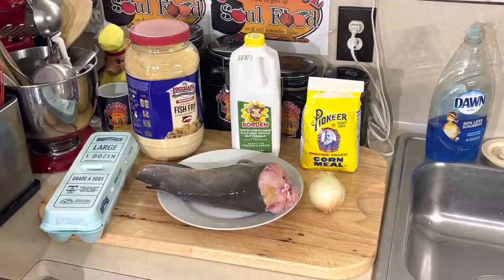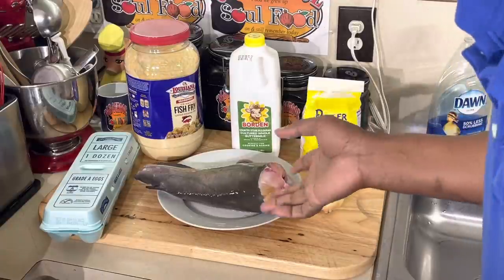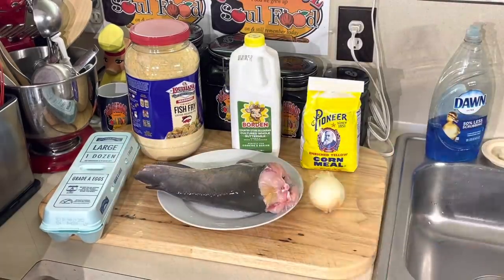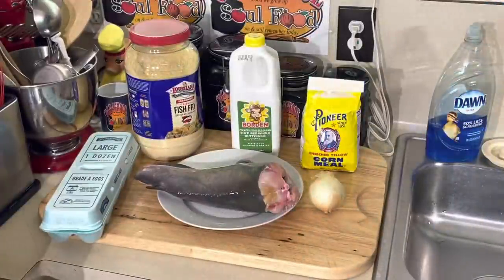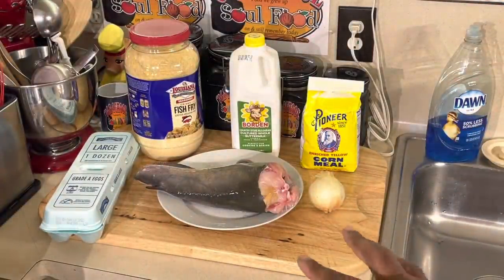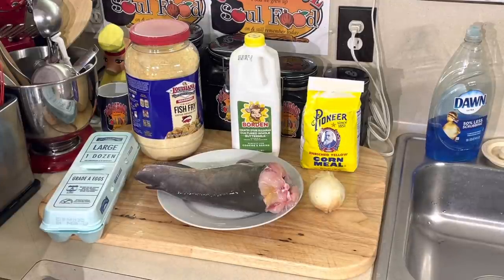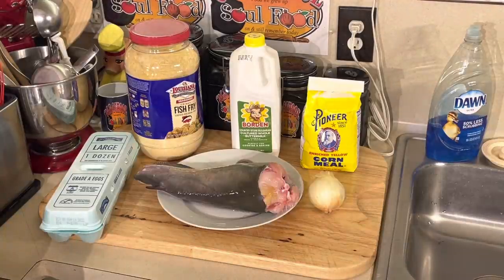I'm an avid fisherman, avid hunter, and I love my gardens. For catfish, I don't keep anything under maybe a pound — I just throw it back. When I clean them, I gut them, cut the head off, and usually leave the tail on because it makes filleting easier. This is a two-and-a-half-pound catfish — pretty big. I always freeze it after I clean it, gut it, wash it really good, and freeze it in water. If I'm going to use it quickly, I put it in a Ziploc bag filled with cold water. To me, it preserves the fish better with no freezer burn.